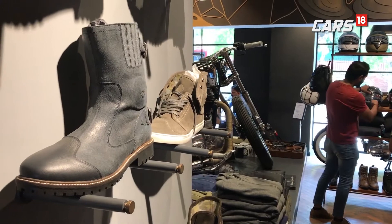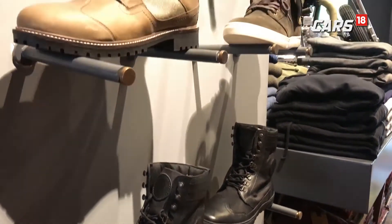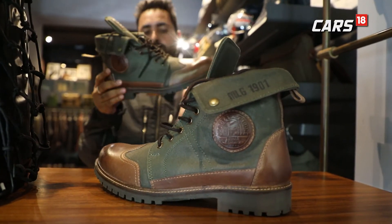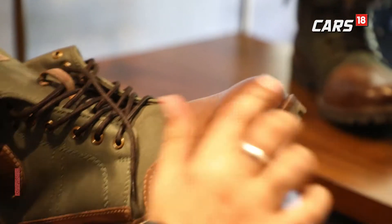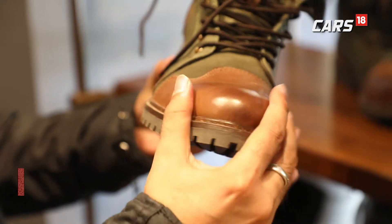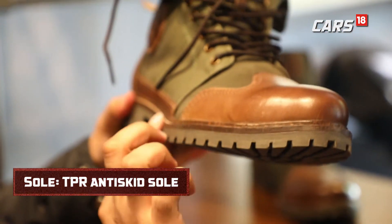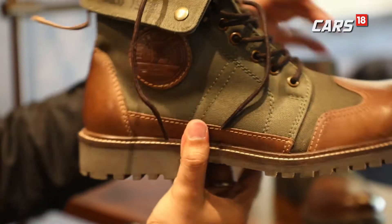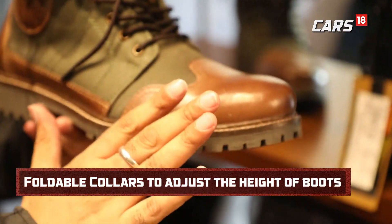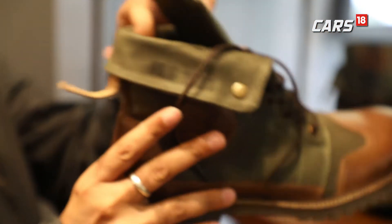Next in the line of must-have biking essentials are the boots. While touring boots are what every biker prefers for long touring expeditions, an urban rider can look to the Huntsman boots, which earn their name due to their super sturdy design and hard-wearing materials. They have a protection layer on the inside that will protect your front toe in case you hit something or fall. They will come in quite handy on long trips, though comfort on shorter rides of an hour or so is less certain.